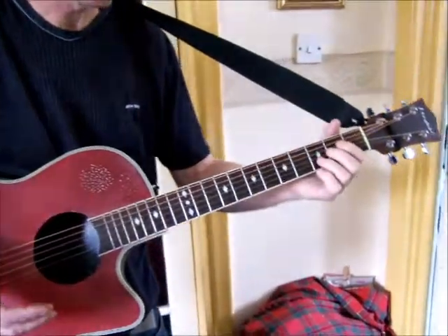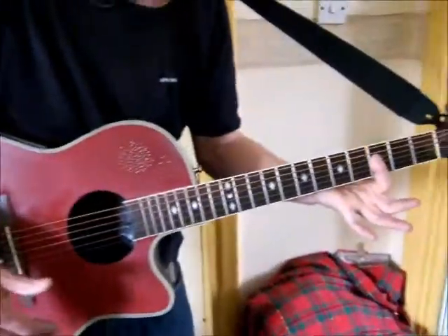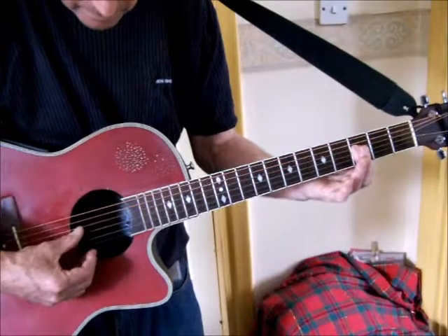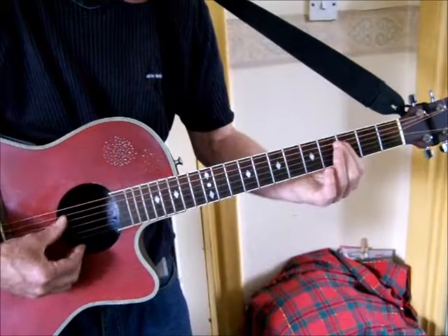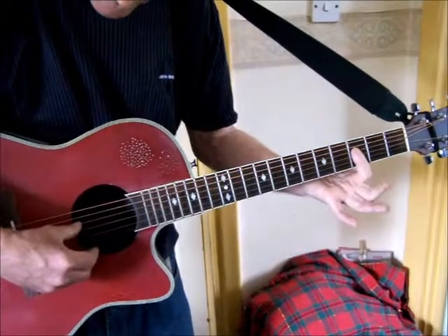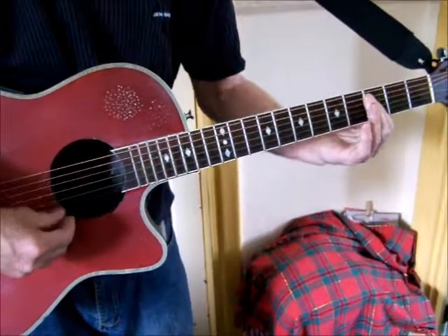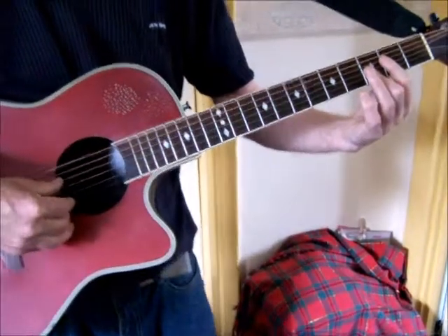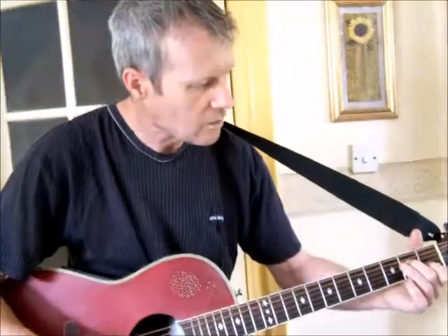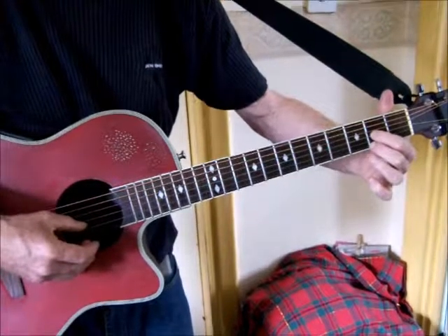The next verse interlude: he plays another type of minor chord. If you fret the bottom four strings, he's playing that shape and then he changes the bass. You hit the bass string once and the chord strings twice.